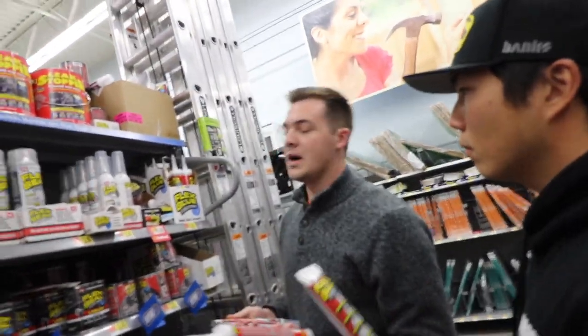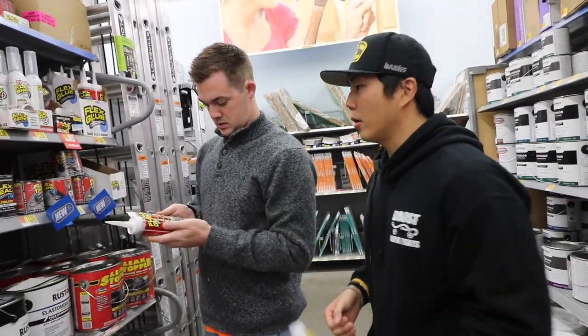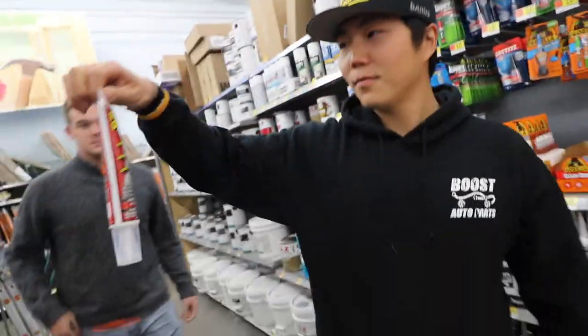It says auto on it, but most of the time people use it like caulking. This would be better. Fine, we got this one. Let's get out of here. We need anything else?